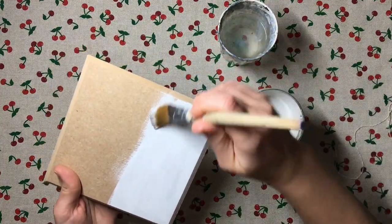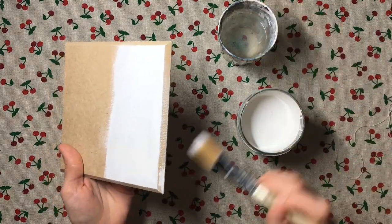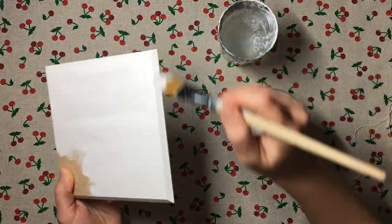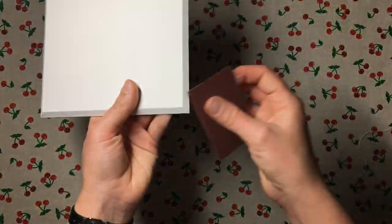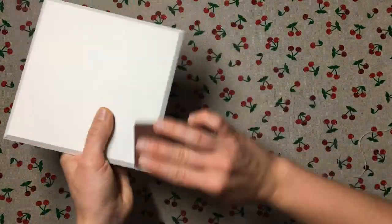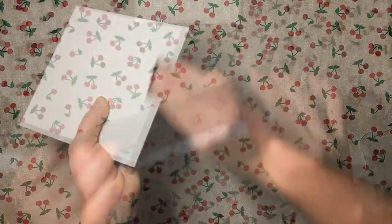The first thing that I did was prime my plaque. I used Rust-Oleum chalk paint in white and I applied two coats of it, sanding after it was dry to make sure that my plaque was nice and smooth.